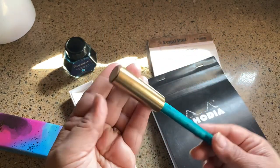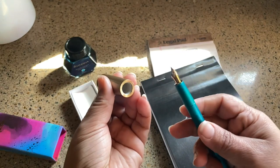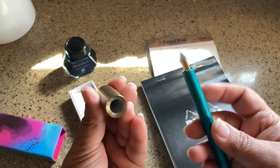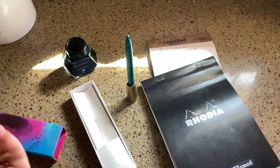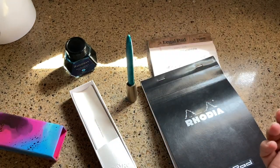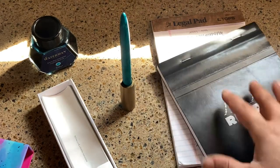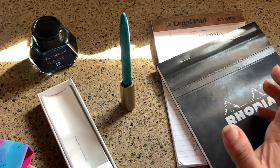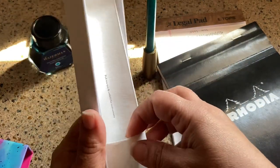It was kind of throwing me off at first, and my friend watched me figure this out. That is the cap, however this piece is actually the holder for your desk — isn't that smart? It is a very cool looking design and I really appreciated that.